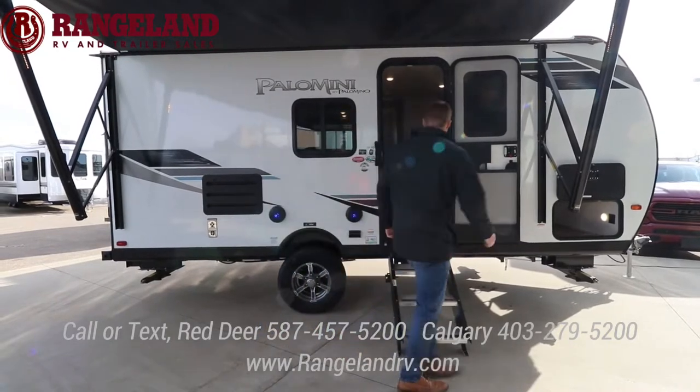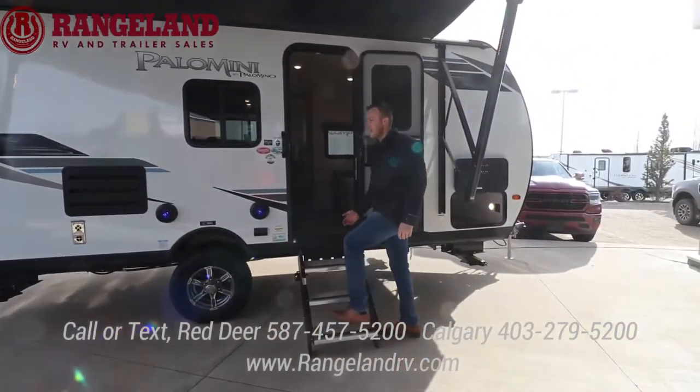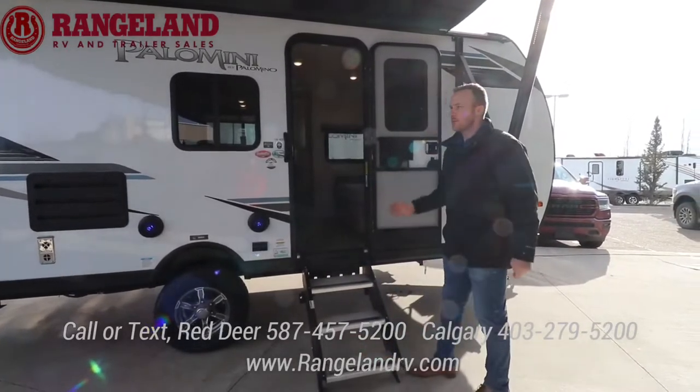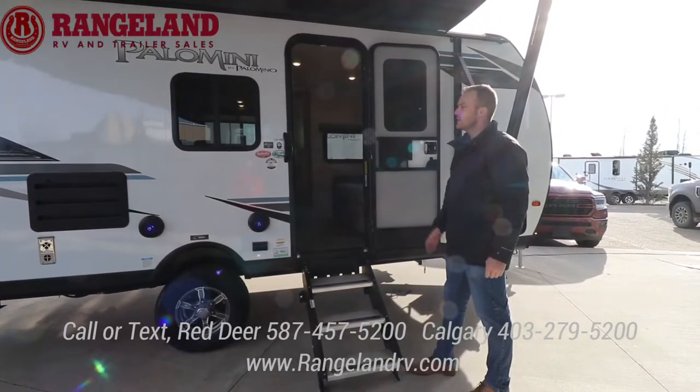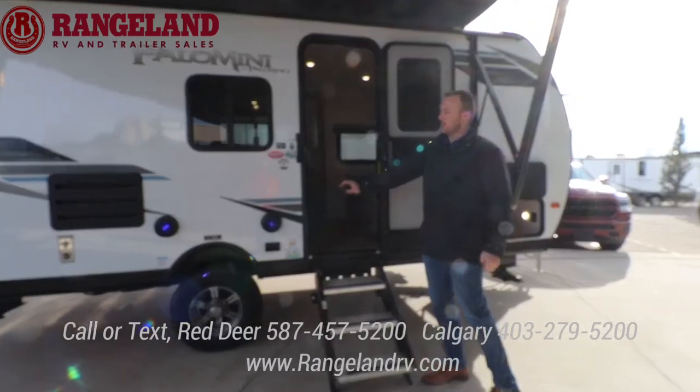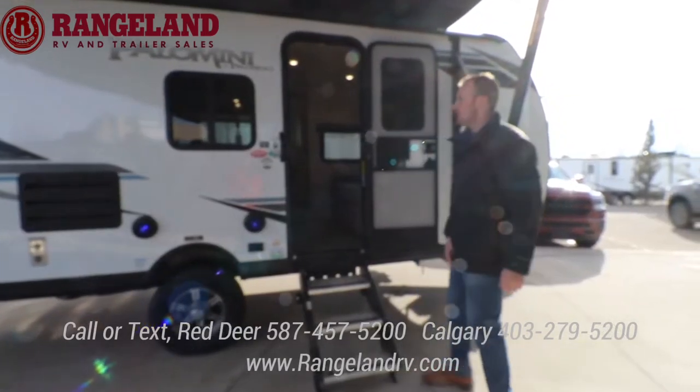Standard are the MORryde solid flip-down steps, so when you get in and out of the trailer with the stab jacks down, things aren't going to be rocking or moving about — it's a really nice finish. You have some outdoor speakers that are backlit with blue LED lights and some auxiliary plugs in the back.